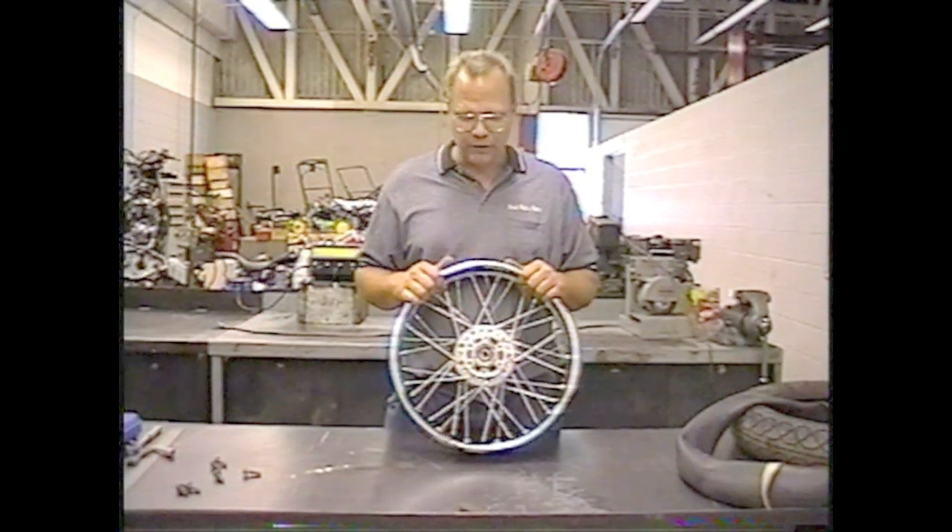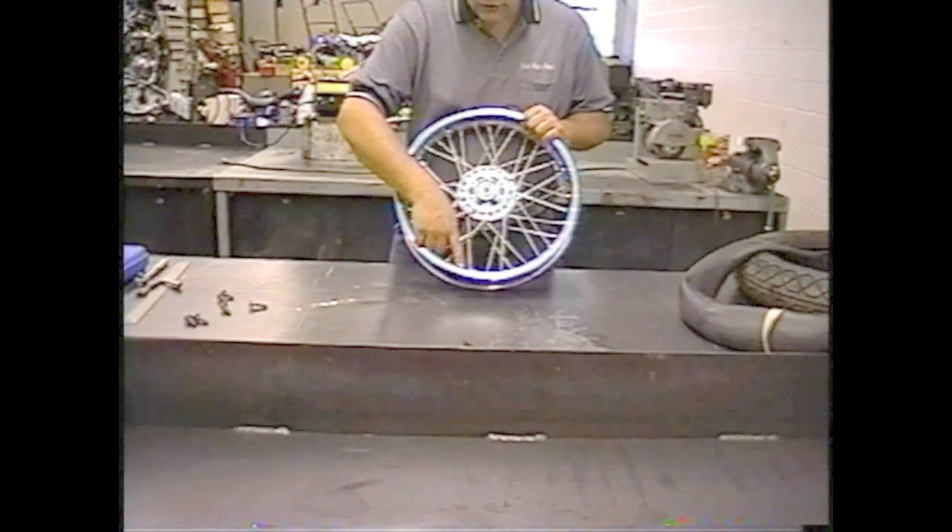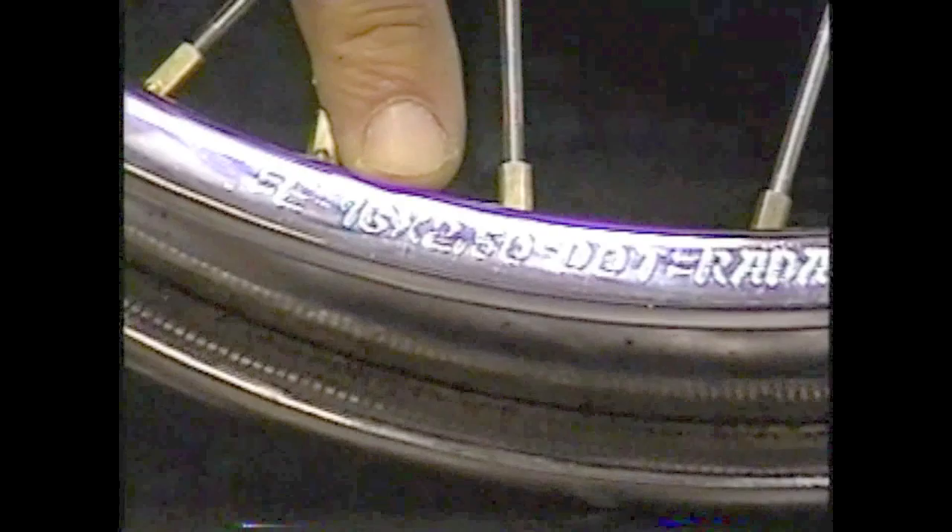Look at the rim where the size is stamped on it. Since 1977 they have stamped the size of the wheel on the rim. This rim is a 16 inch rim and two and a half inches wide.